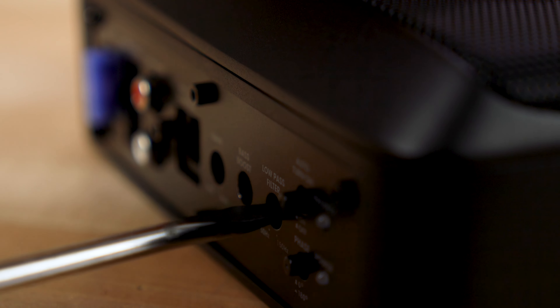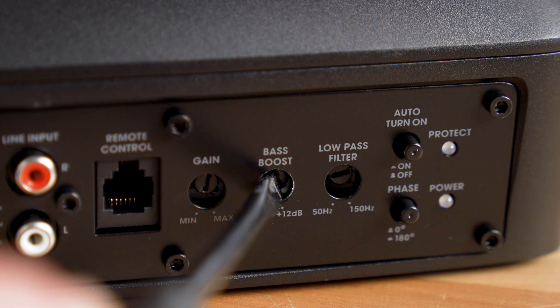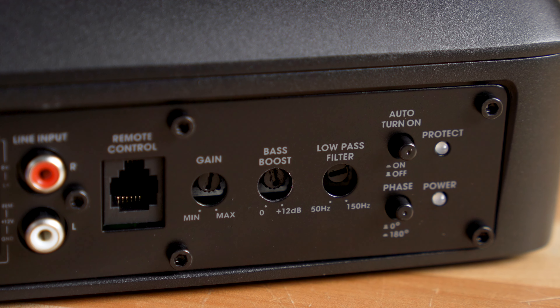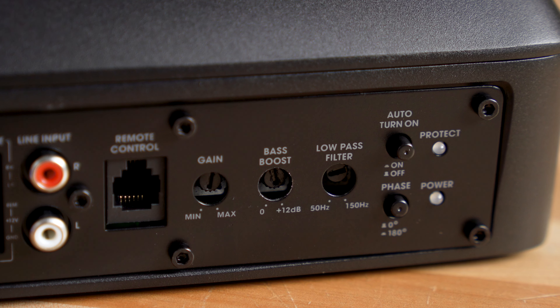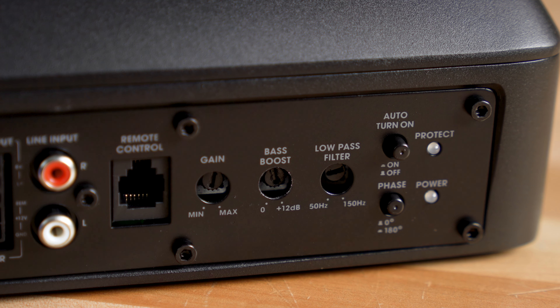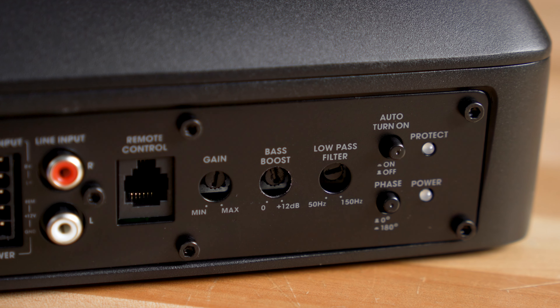It comes with a variable crossover, so you can dial in just how much bass you want. There's also a bass boost, which accentuates the bass frequencies you probably want to hear the most, and there's also a phase switch on there, so if you place this in a spot in your car where you're not getting as much bass as you should or want, you can hit that phase button and that might fix your problems. It helps with placement.